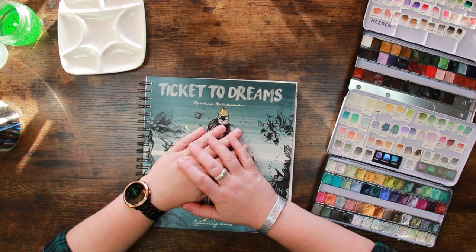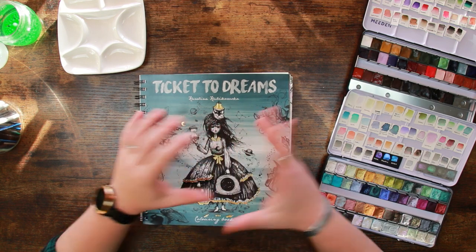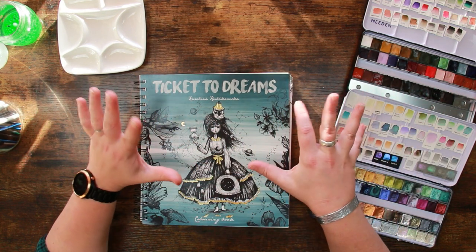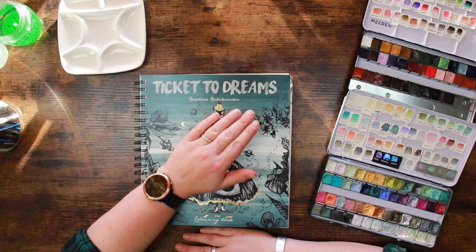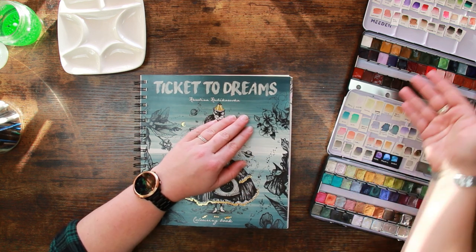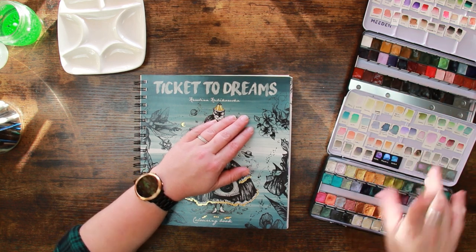Hi everyone, welcome back to the Colour Cave where we like to play with art stuff. My name is Gem and today I was looking for a nice relaxing video. We are creeping closer to Cavemas so I wanted to chill today. I'm here in Ticket to Dreams by Karolina Kubikowska, and I have my very pretty range of Julia K Art Studio handmade watercolours.